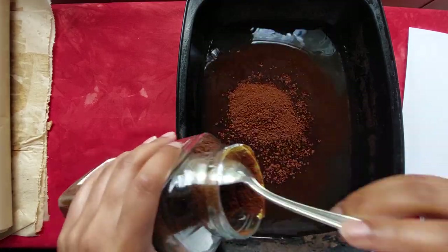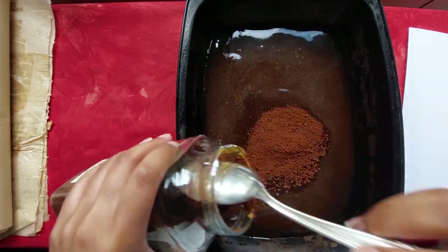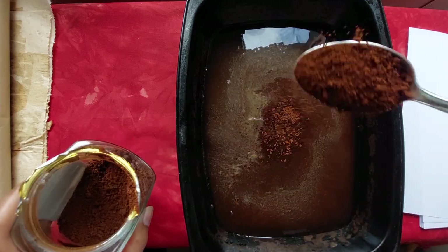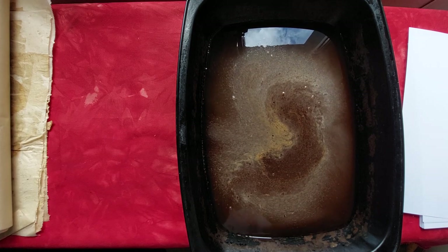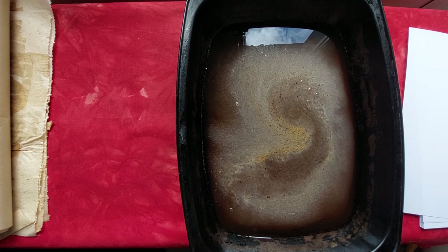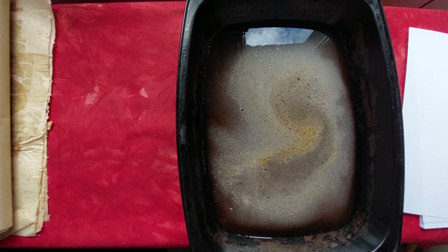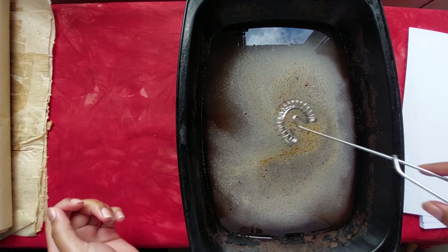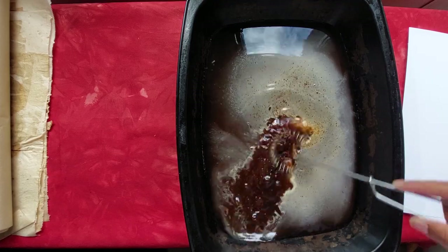For each mug it's six tablespoons of coffee. So to get really dark coffee dyed paper, it's 500 milliliters of water and six tablespoons of coffee per mug. That's the ratio — six tablespoons of coffee for one mug of water. Now this is the important bit.